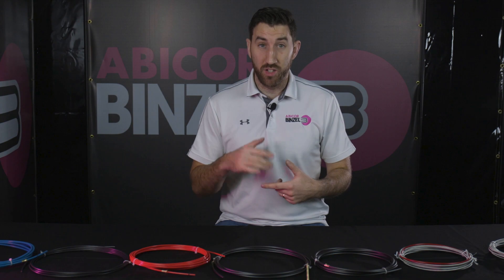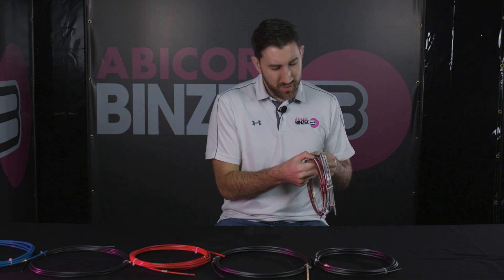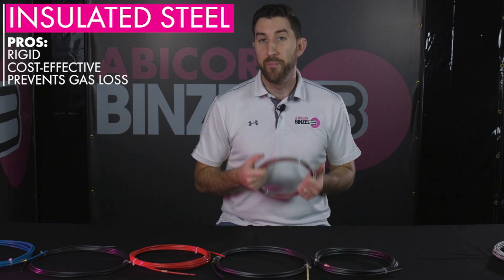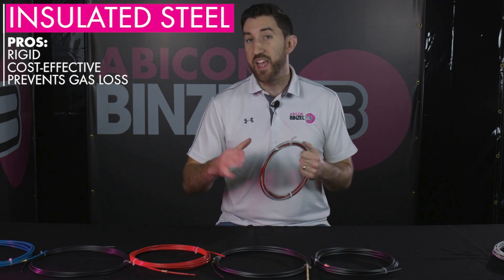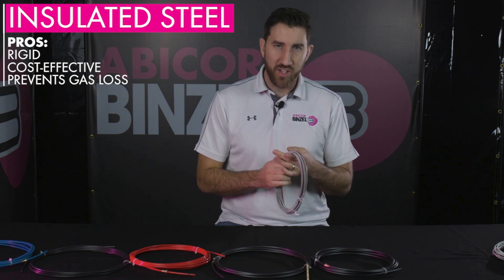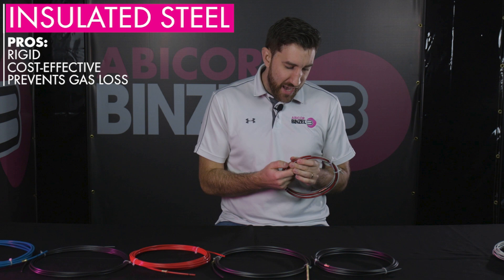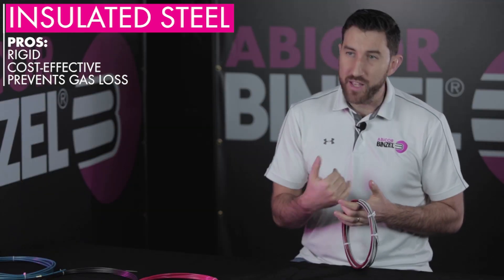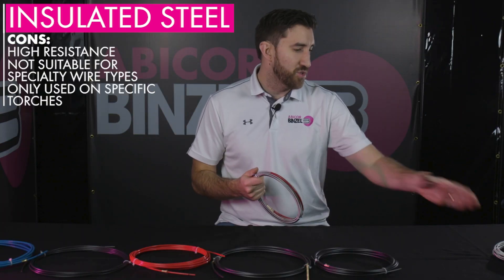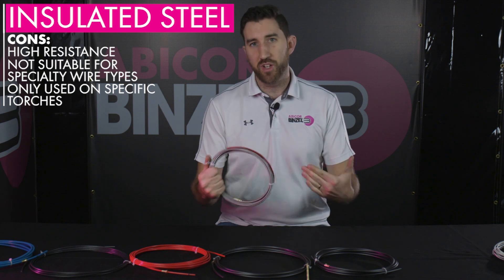Another kind of steel liner that you'll see a lot is an insulated steel liner. It looks virtually identical to a standard steel liner with the exception of a little laminate that you see over the coils. The reason for that is because of how the gas is introduced into your MIG gun. With a standard steel liner, you're going to see a dedicated gas port and dedicated gas line through your MIG gun feeding the gas all the way to the front end. With an insulated steel liner, gas is actually introduced through your torch cable and around your wire liner. This laminate works to protect your liner from having gas permeate through the coils and purge out the back. Depending on your torch make and how it's built will dictate whether you use a standard or insulated steel liner, so check with your MIG gun OEM — they'll have that answer for you.